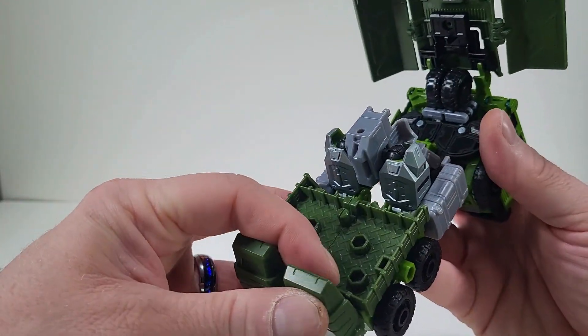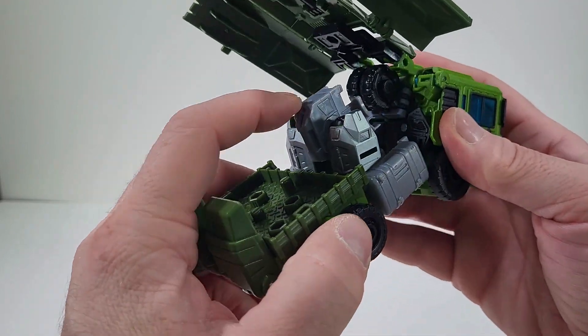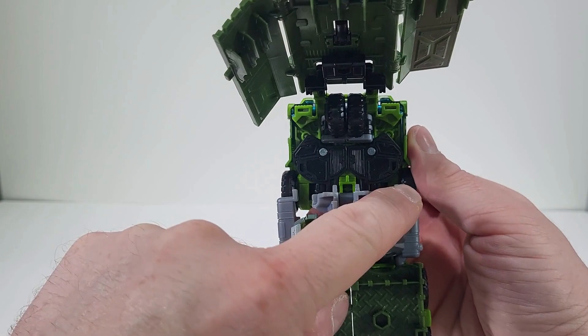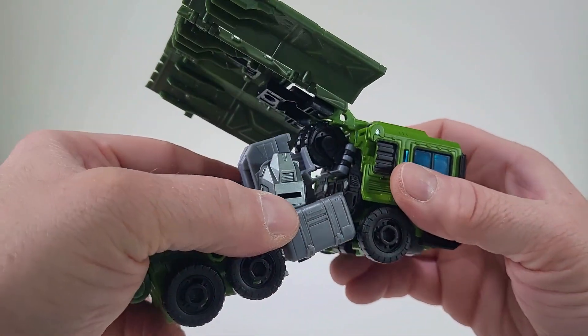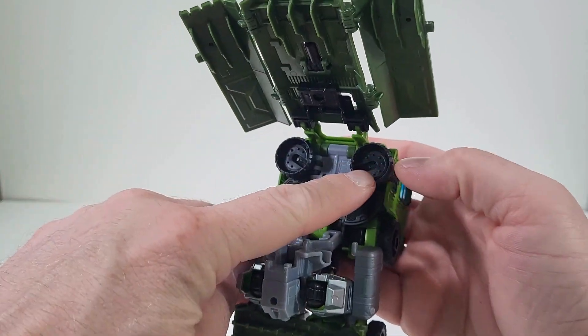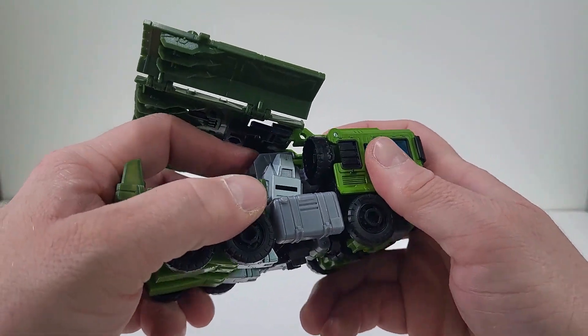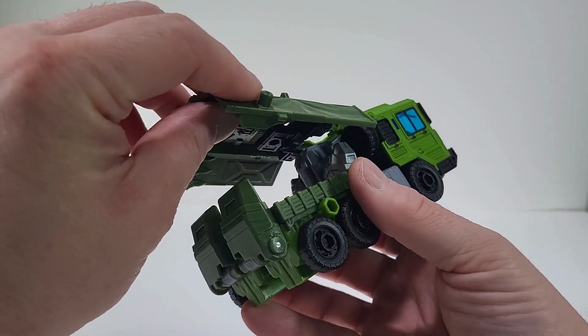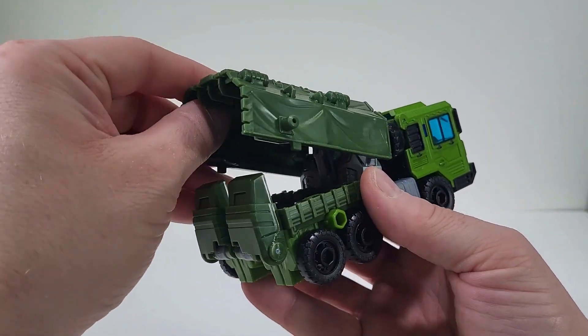There we go. And now what we want to do is just collapse everything up. But we have these holes and we have those pegs. So we just want to make sure that those tires are out of the way. So now we can close up on all that. And now with the canopy, we just bring those down.